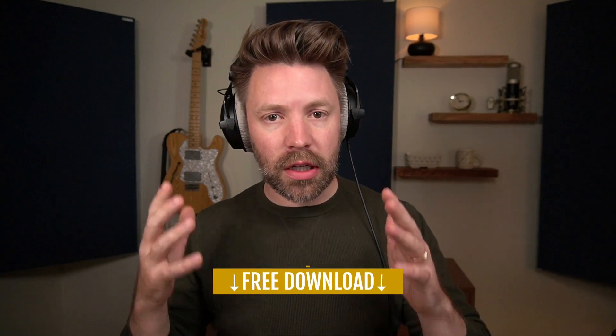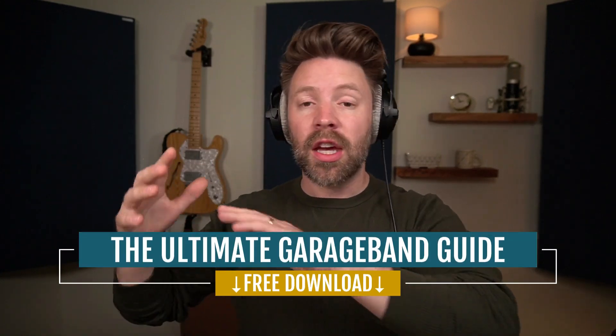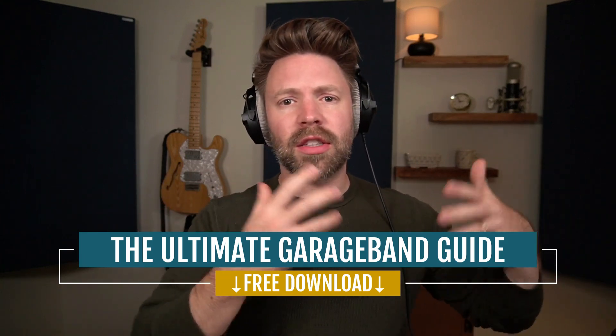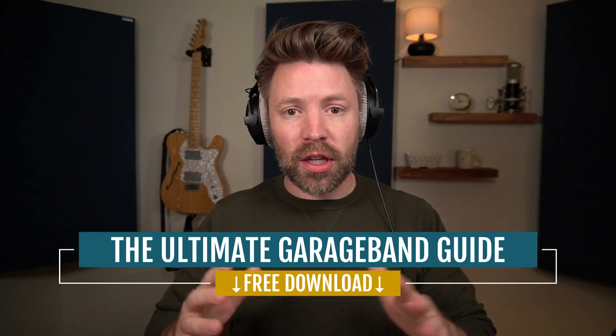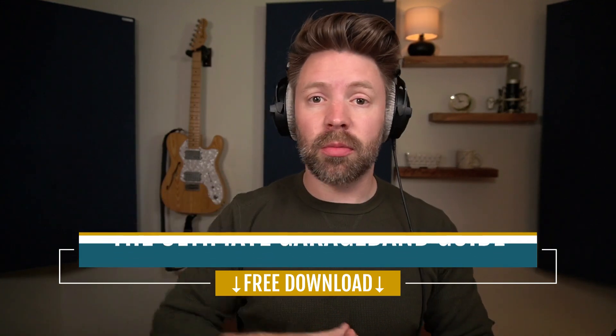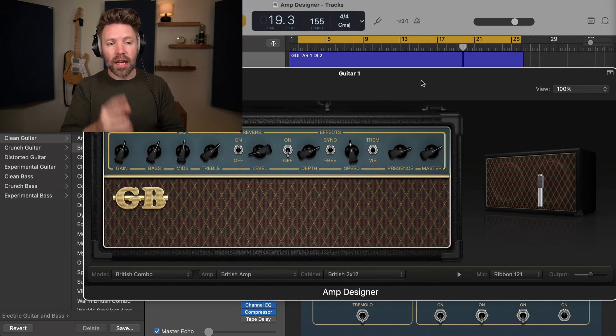In addition to the video series, I've put together a completely free guide called the Ultimate GarageBand Guide. This guide walks through everything in the recording process — the gear you need, how to record, how to mix, how to master, all the shortcuts. It's completely free from the link in the description below. But let's get into today's video where we're deep diving into the GarageBand AMP.